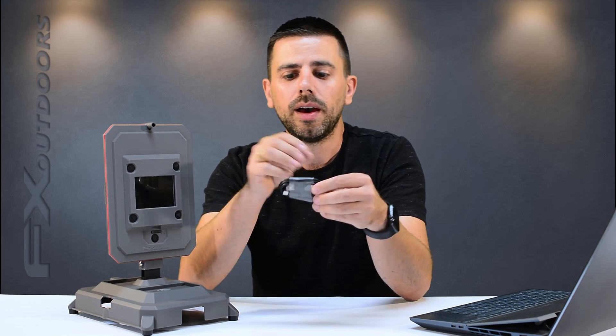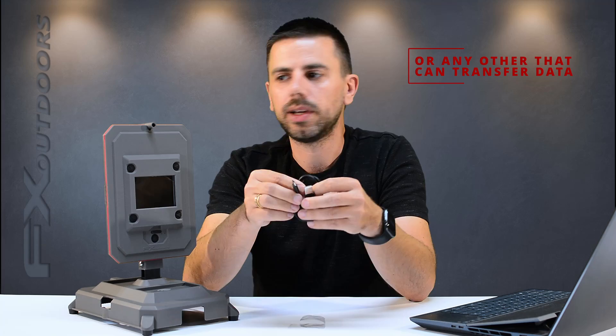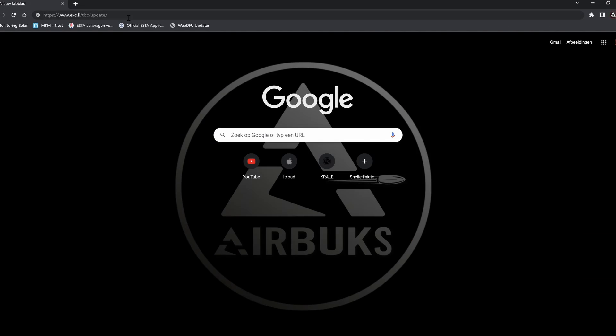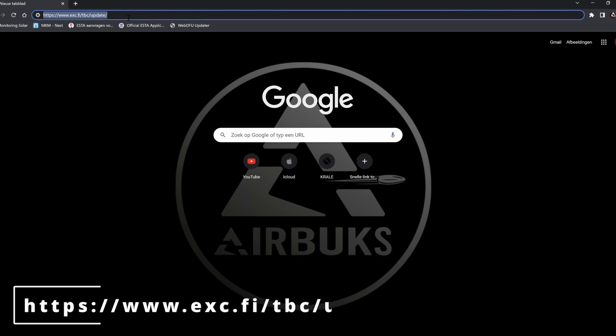To upgrade the firmware on your True Ballistics Chronograph it's very easy. You need your Ballistics Chronograph, but make sure you have at least 50% battery life to be safe so you don't run out during the upgrade. You also need the USB cable included in the package to connect the chronograph to your computer, and of course a computer. With the computer on hand, the first thing you want to do is go to this website — I'll put it in the corner of the screen and in the video description below so you can always find it.